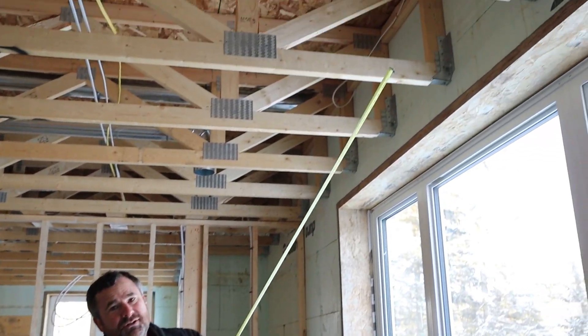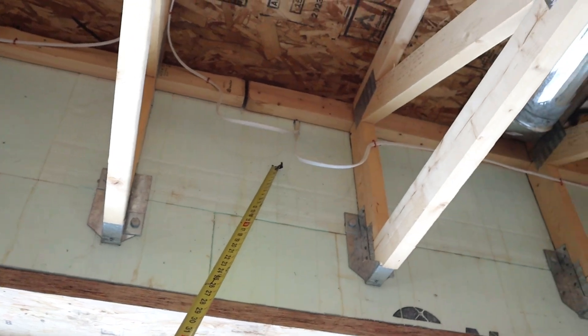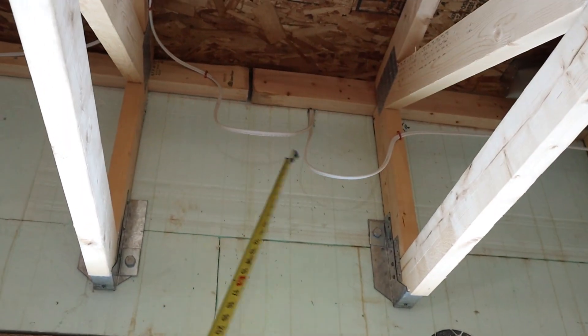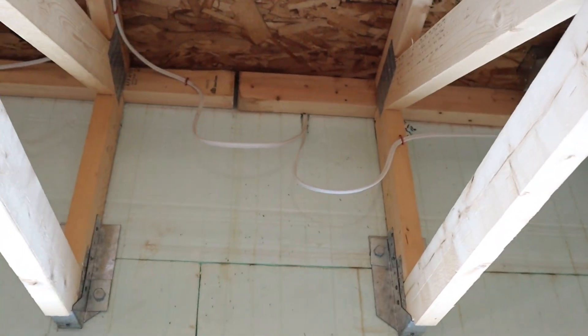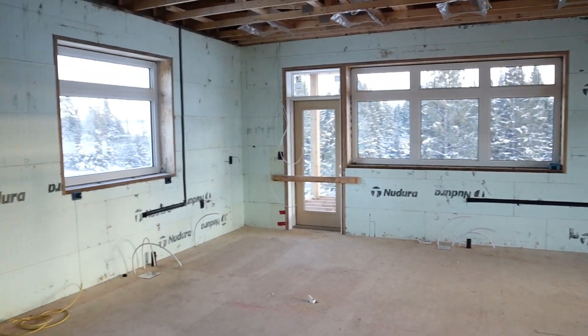You can look at the electrical — we'll get into that in a second. You can see the electrical runs up and feeds receptacles above, and these are our loops of extra wire. Let's run upstairs — I want to show you some plumbing, electrical, and a few other things.